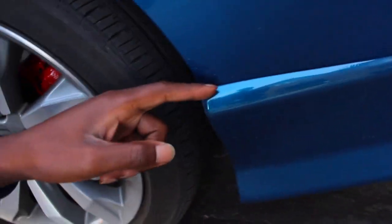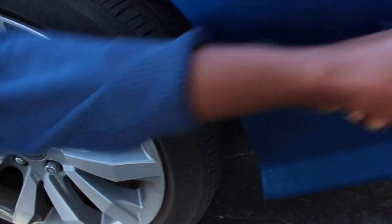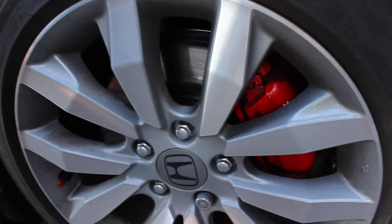One more thing I might consider for the winter is weather stripping the front lip to get some added protection and fill the gaps. Also hoping the calipers don't rub off during the winter.